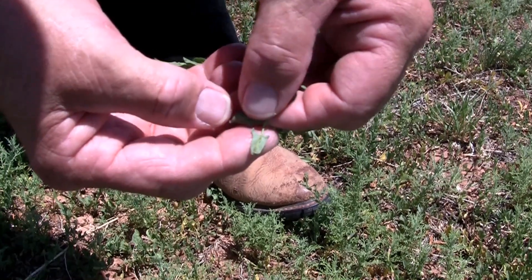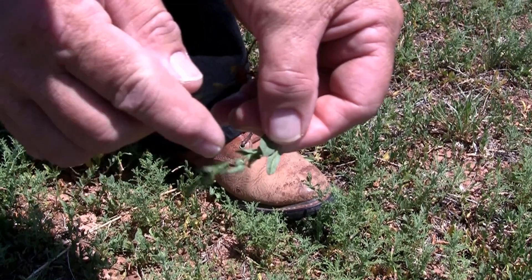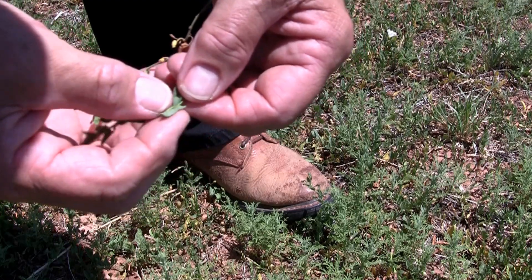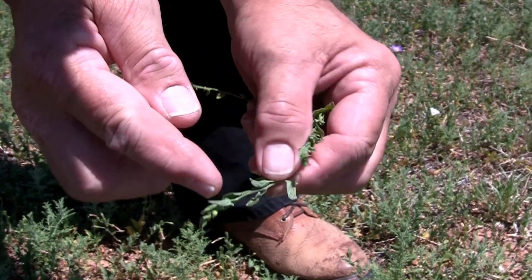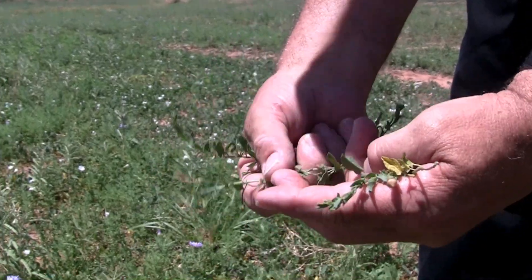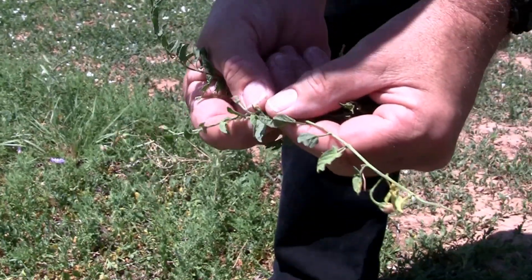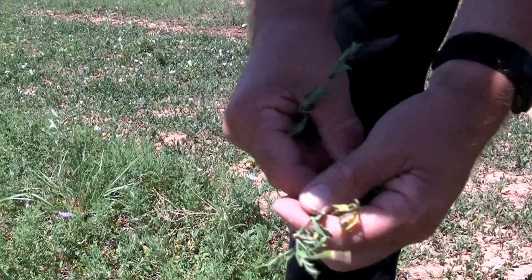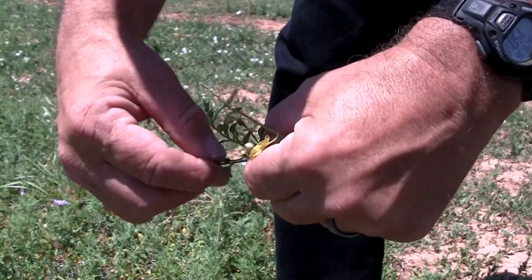The first step in establishing an insectary is collecting vines from an infested site. We're fairly certain this is an infested vine because we see minor symptoms of a folded leaf with a little hook at the end. Other leaves here have similar symptoms, just not as well defined. The vines can be very long, but we only need about four to six inch pieces, so we'll break them into smaller pieces to infest more vines at the insectary site.